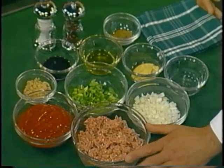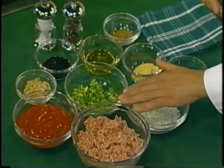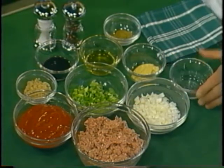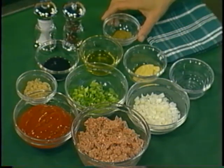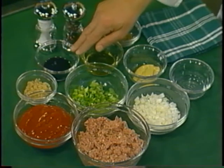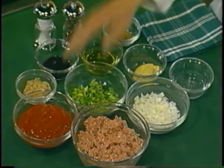We have one pound of ground turkey, one half cup of diced white onion, one half cup of diced green pepper, one tablespoon of white vinegar, one tablespoon of Dijon mustard, one teaspoon of ground cumin, two tablespoons of olive oil, one tablespoon of Worcestershire sauce, one tablespoon of brown sugar, and one cup of ketchup.